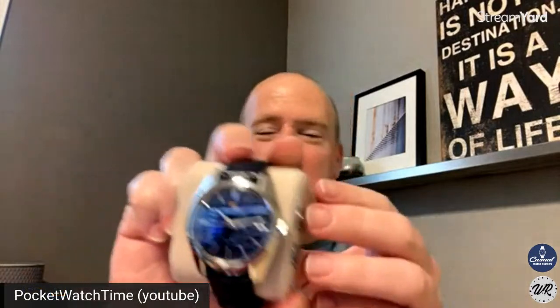Patrick, do you want to kick us off with a wristwatch check? I've got an exciting wristwatch check. I'm actually not wearing it because I was outside all day, but I got my new Grand Seiko — my first Grand Seiko ever.